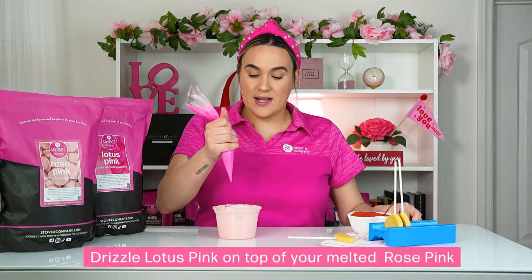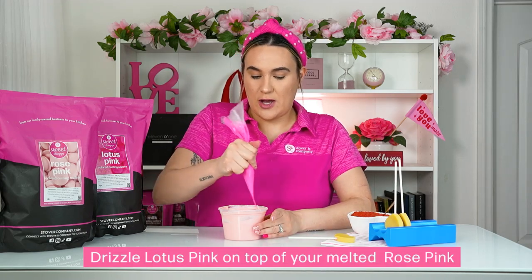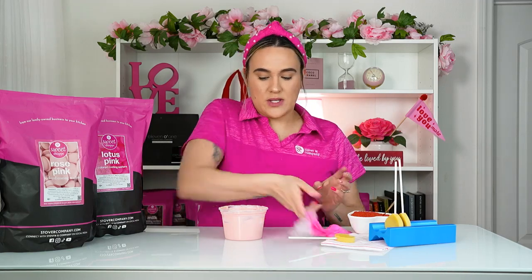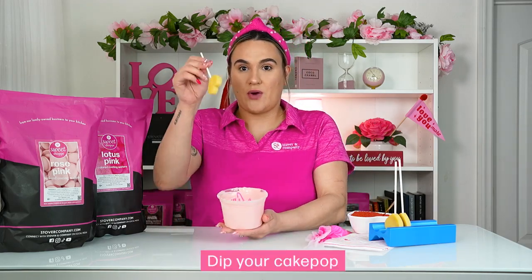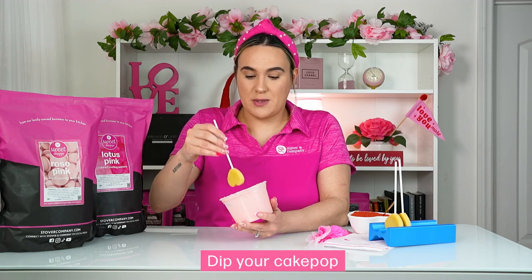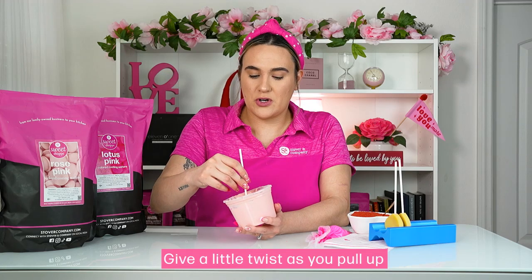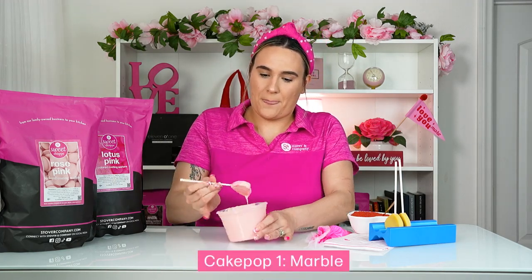Using your lotus pink Sweet Shop that's in the piping bag, go ahead and add it to your melted chocolate and just drizzle in there, going up and down all the way around. What this is going to do is give it a very nice marble effect on your heart cake pop. Go ahead and grab your heart cake pop, dip it in, give it a little shake and a turn — you can see it's starting to give that marble effect. Shake off all that excess chocolate.